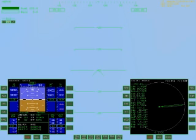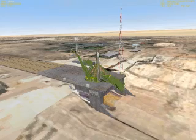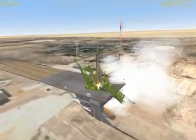We're now 15 seconds from launch. 10 seconds — 9, 8, 7, 6, 5, 4, 3, 2, 1, 0. Ignition and launch of the R7.